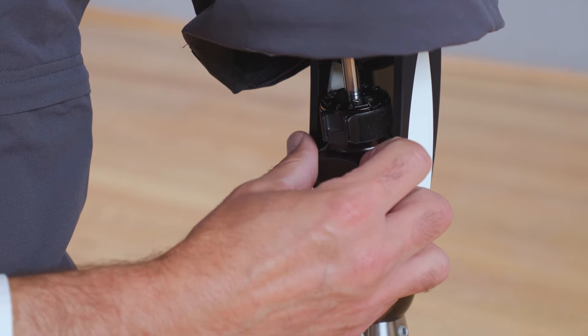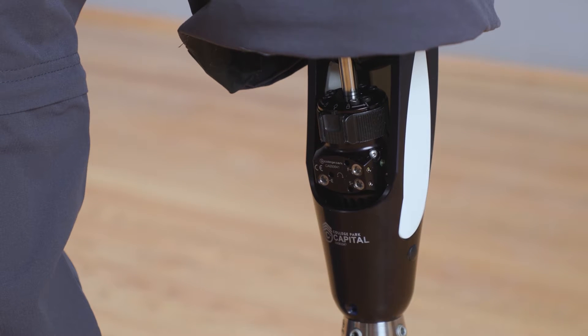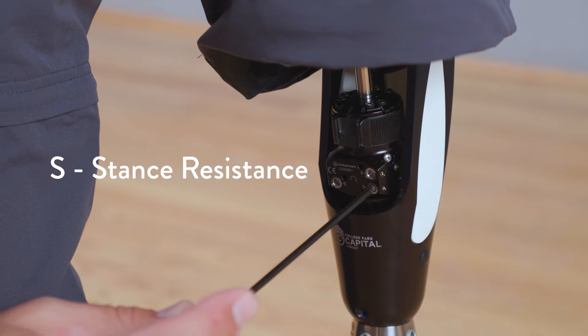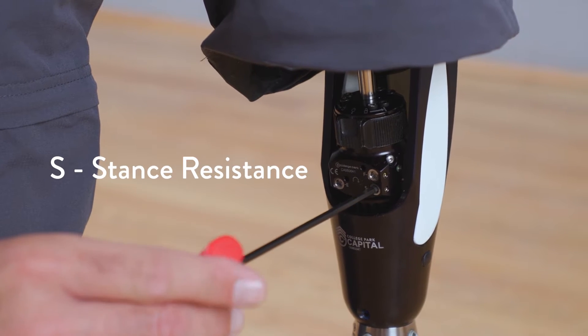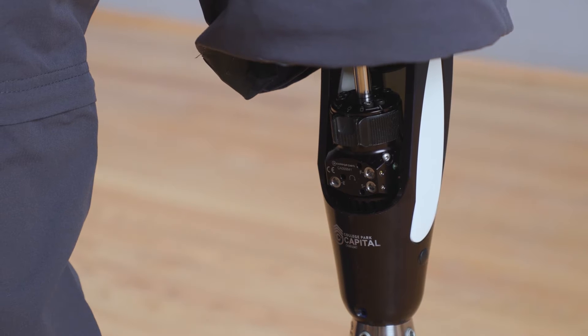To access the hydraulic adjustments of the Capital Knee, you must first remove the adjustment cover. There are three adjustments that control the hydraulic characteristics of the Capital in stance and swing. S is for stance resistance — this adjusts the hydraulic resistance to flexion in stance phase of gait. This can be changed to optimize stance flexion, stand-to-sit resistance, and stair or ramp descent functions.